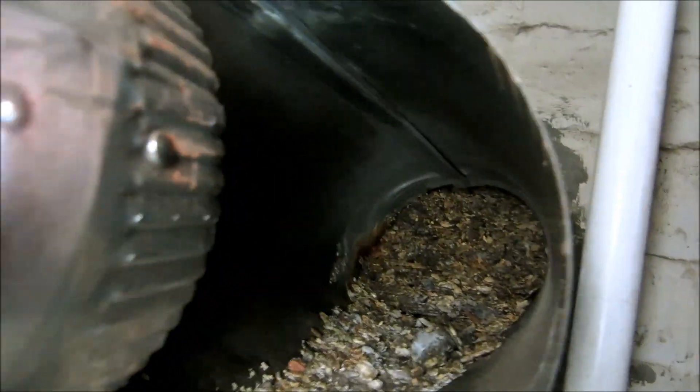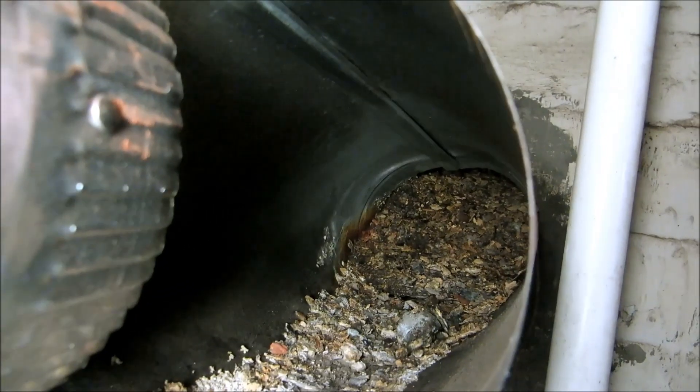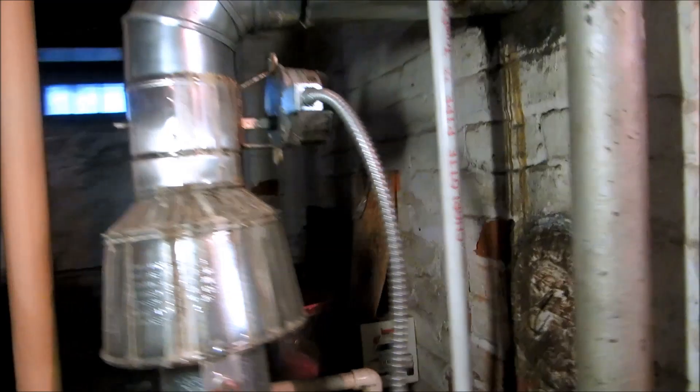Look at that — the chimney's blocked solid. Oh no. But the heat's been running so well. Make a look in there. Ain't that something, huh? Look right in there. Oh my gosh.